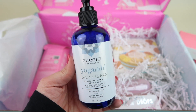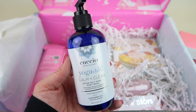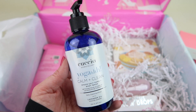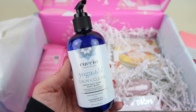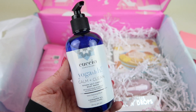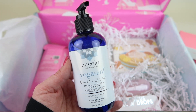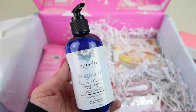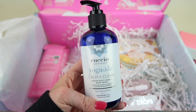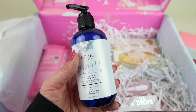This next item is a FabFitFun pick, meaning they select one they think you'll enjoy. It was either the Incredible Nails Ink Thirsty Hand Mask Duo or this Somatology Calm and Clean Epsom Salt Hand and Body Wash, which has a blend of lavender oil, pro-vitamin B5, and shea butter. It retails for $39.95. This smells really, really good — very calming. I'm definitely going to be using this tonight. They picked well.